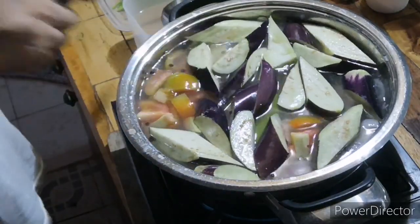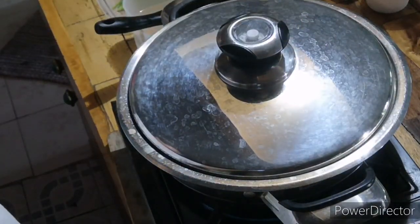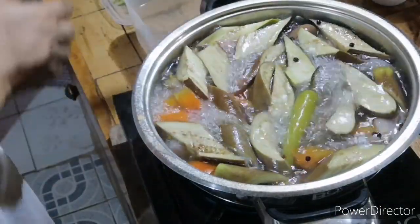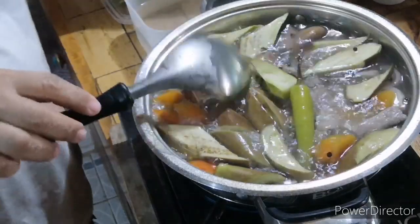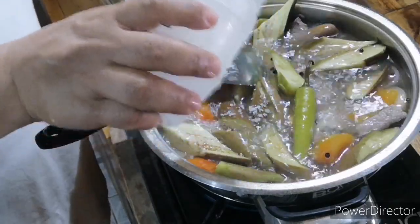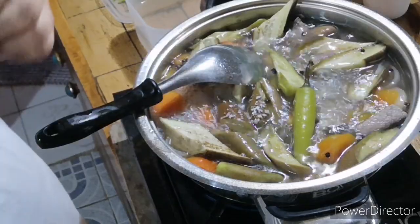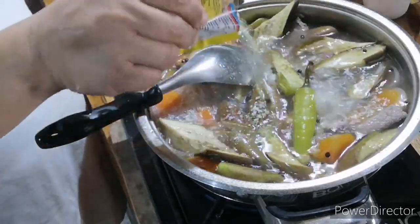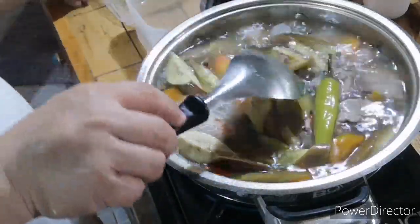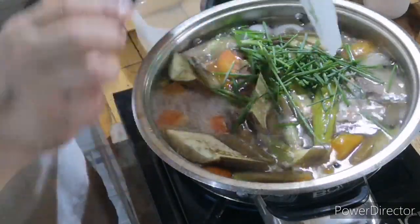Ayan natin kung uloan siya. Takpan natin ulit siya. Malapit na magluto. Lagyan natin ng asin kasi walang palagas. Lagyan natin ng magic sila. Malapit lang ka. Lagyan natin. Atin spring onion.